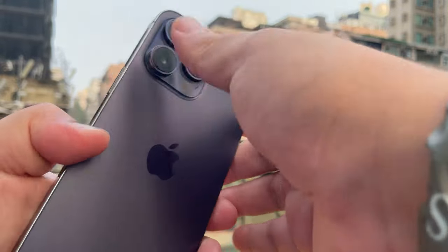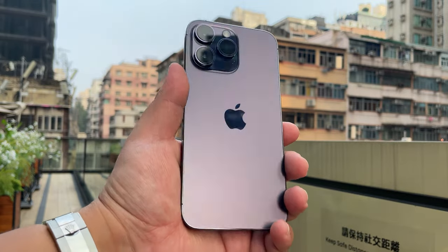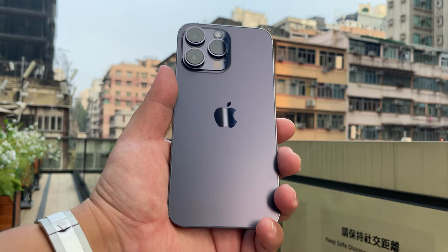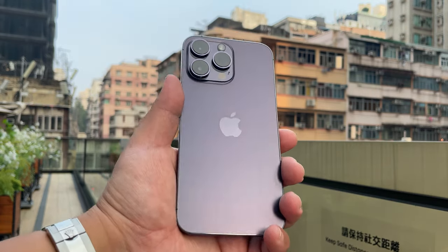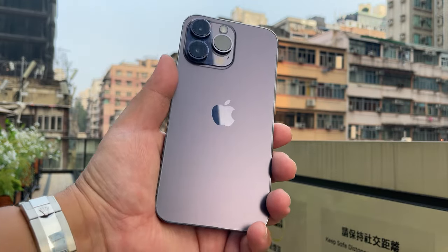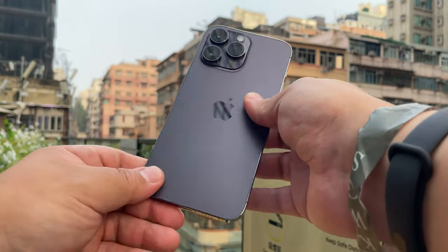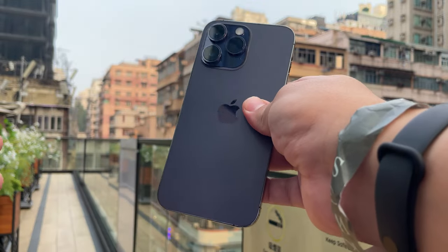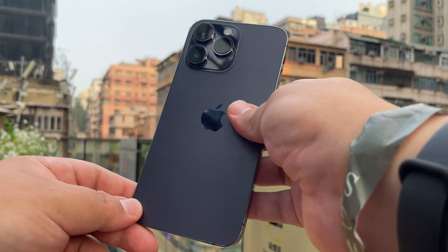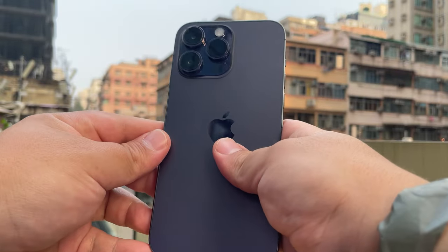That's it for this initial first look on Frankie Tech of my unit of the iPhone 14 Pro Max. It was a late day one, but we still made it here on the channel with first impressions of my own unit. Let me know in the comments — what are your thoughts on the iPhone 14 Pro Max, and which iPhone are you picking up if you're upgrading this year? And do not — I repeat, do not — buy the iPhone 14 or 14 Plus. You're wasting your money.